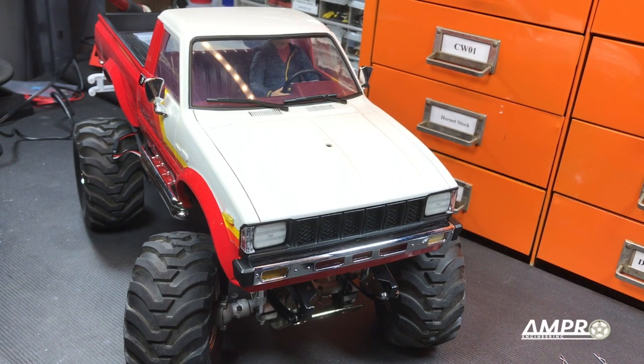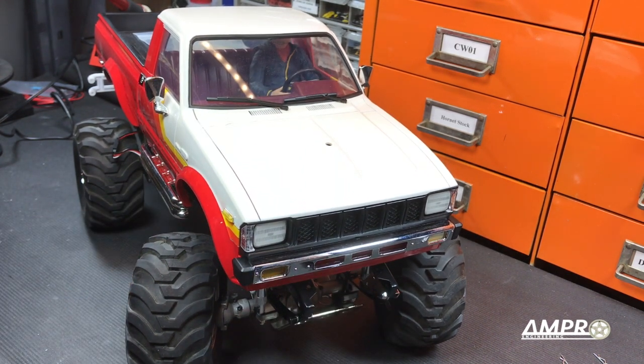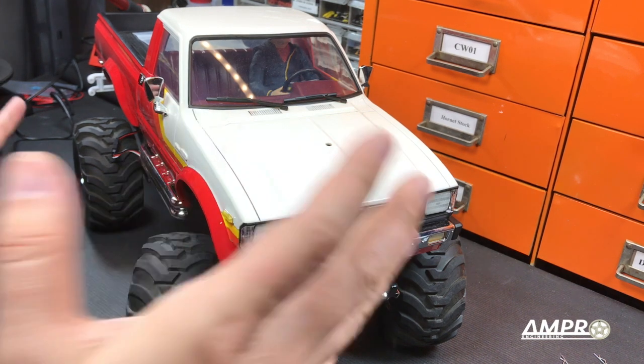Hello everyone and welcome to another episode from Ampro Engineering. What we have here is one of the most beloved designs of all time from the RC car industry, and this happens to be based on the original Tamiya Bruiser. This particular car is the HGP407, which is a complete and blatant copy of the re-release Bruiser, but we're going to ignore that for now because the upgrade we have here is going to be for this truck.